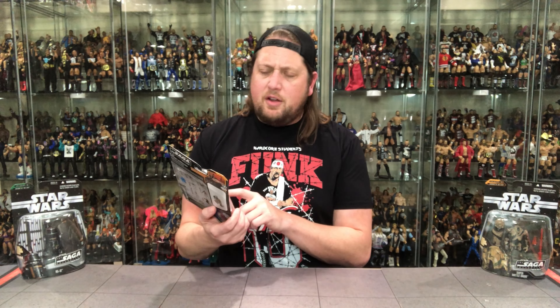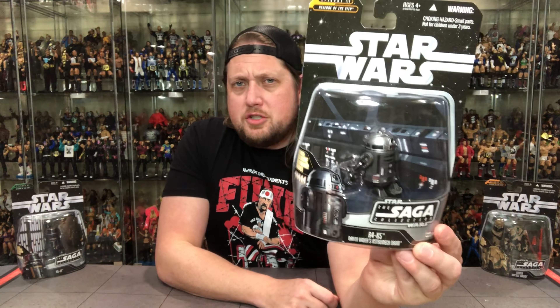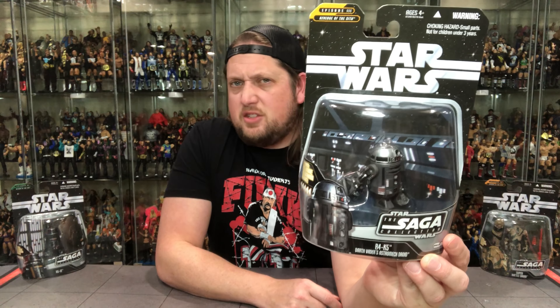I feel like I might have got this somewhere in the past in a different line — maybe not. It's tough to keep these droids apart sometimes, there's so many different ones. But this droid looks just like R2-D2. It's like Darth Vader said: when I was Anakin I had R2-D2, he was white, he was nice — now I've turned to the dark side, I got a black costume, I'm gonna get a black R2-D2. And that's exactly what he did with R4-K5.